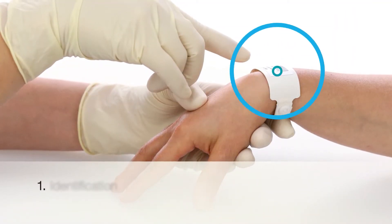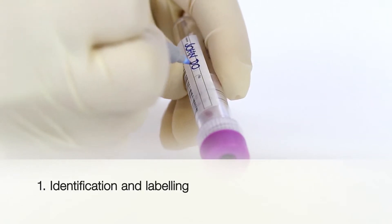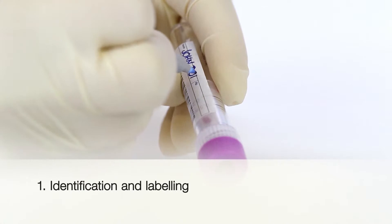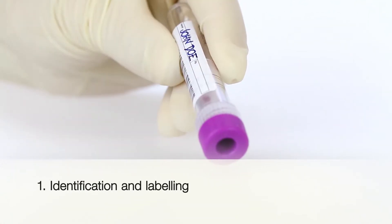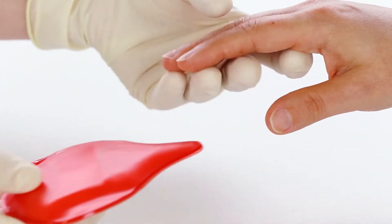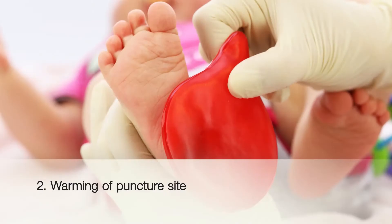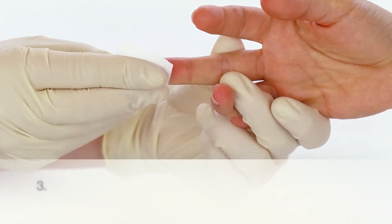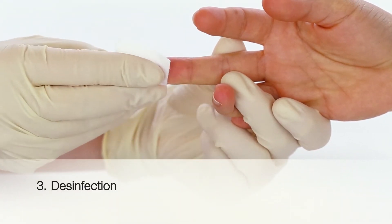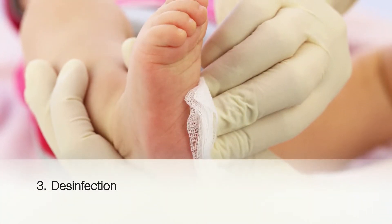Ensure that the patient is clearly identified before each puncture. Always follow the applicable guidelines in your institution to identify patients and label the sample containers. Prior to blood collection, it is recommended that the puncture site is warmed to help increase circulation. Simple heat packs can be used for this. Disinfect according to the guidelines of your institution and wait until the puncture site is dry.